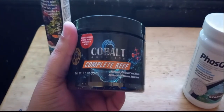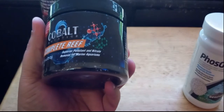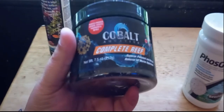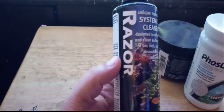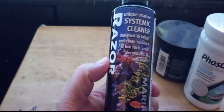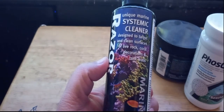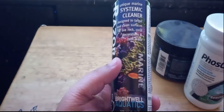I tried this Cobalt Complete Reef — it's carbon, phosphate resin, and organic scavenging resin. Didn't do nothing but make my water real clear and pretty; did nothing for the algae. Then I used Brightwell Qualix Razor, which is designed to clean the surfaces of live rock, coral, and all that — did nothing really.